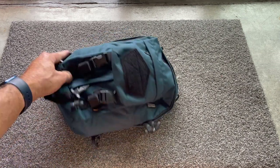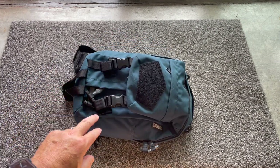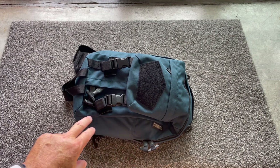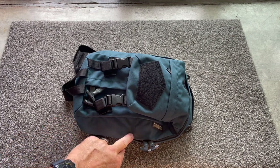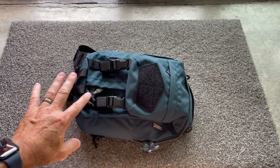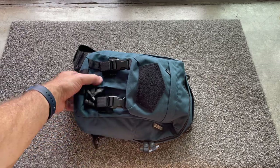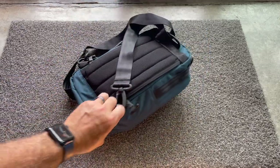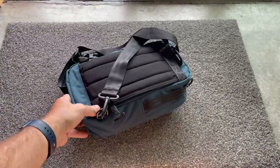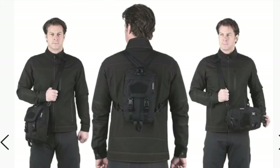The pros: like most Maxpedition products, it's extremely well made. All of the seams are straight. It's overbuilt — 500 denier fabric, coated and lined, just really nice materials. That versatility I talked about — with how you can ride this as a sling, as a backpack, or even as a side satchel.